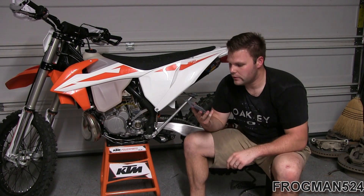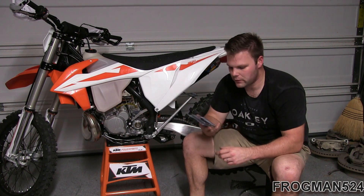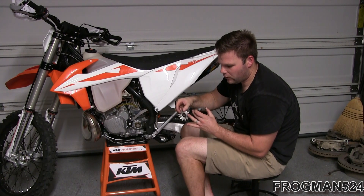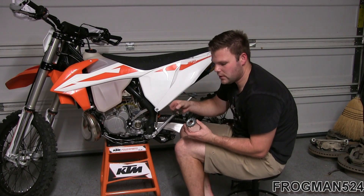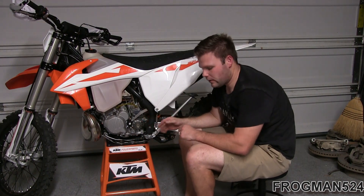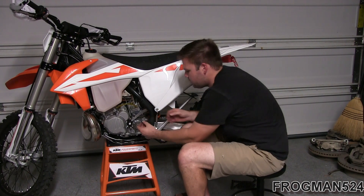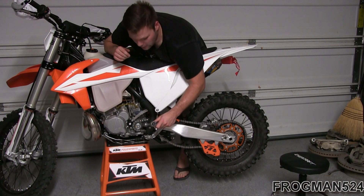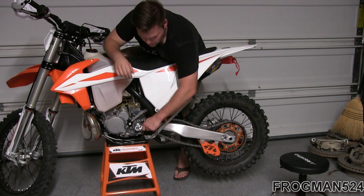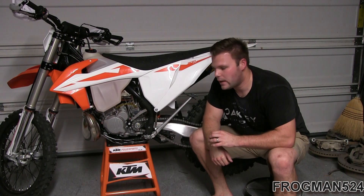Now we're going to install our new Renthal 13-tooth front sprocket. The part number is 292-520-13 GP and it's recommended for KTM, Husqvarna, Husaberg, and Beta motorcycles. Note that there is a collar on these sprockets that kind of sticks out — that's going to go towards the engine, so make sure you put it that way when you slide it back on. I've got the front sprocket on and I'm reinstalling the nut and washer. With the chain back over the sprocket, I'll put my foot on the rear brake and get this bolt started into the output shaft.